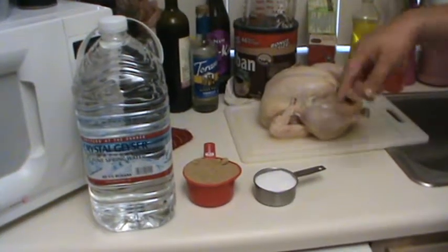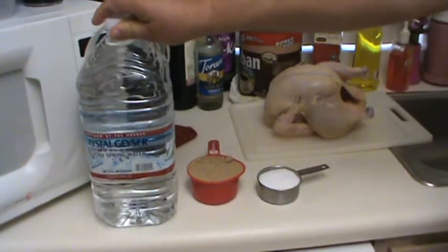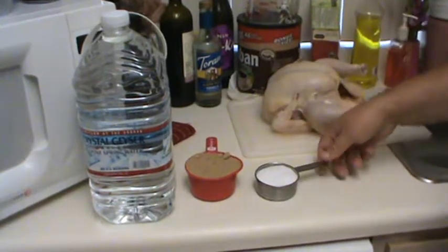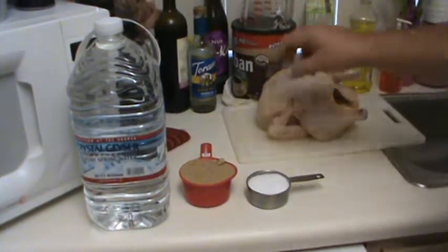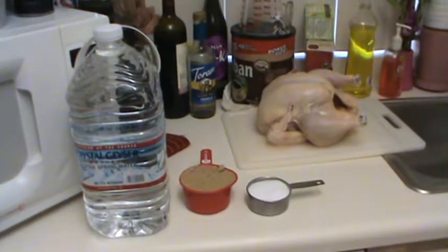For your brining ingredients, you're going to need one gallon of water — preferably bottled or filtered — one cup of brown sugar, half a cup of kosher salt, and of course one whole chicken. Now to brine it, there are two ways you can do it. This is going to be the safest way.